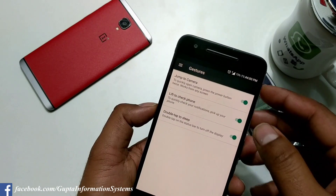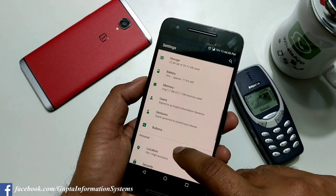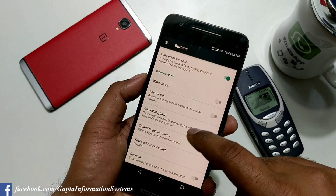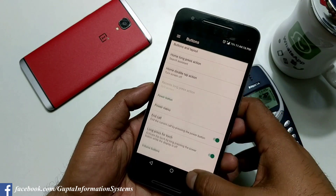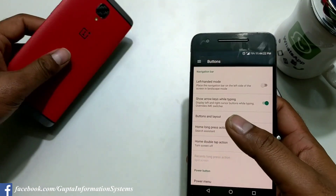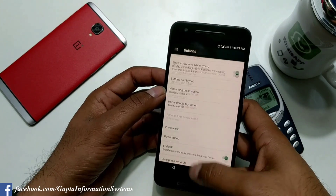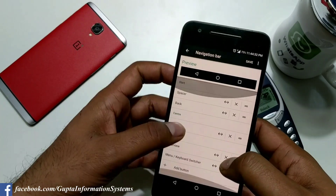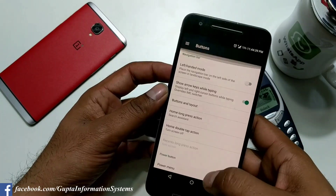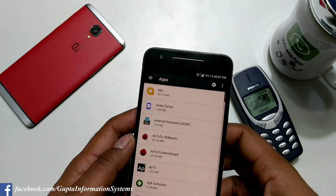Going back, there's a Gestures feature. You get quick gestures like lift to check phone, jump to camera, and double tap to sleep. Under Buttons, there are so many options. You can double tap the home button for options like wake device or volume button control. You have long press actions, screen 3D options, home button actions — I selected turn off. Left-hand mode lets you change the button layout. Volume button actions and cursor key disable are also available.